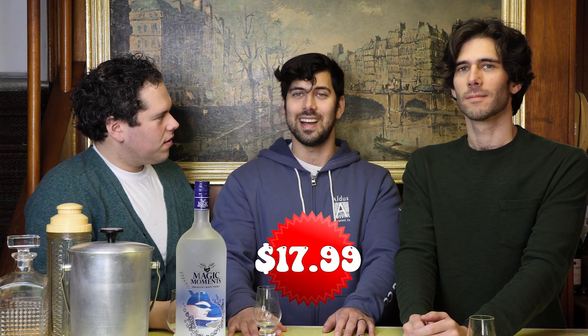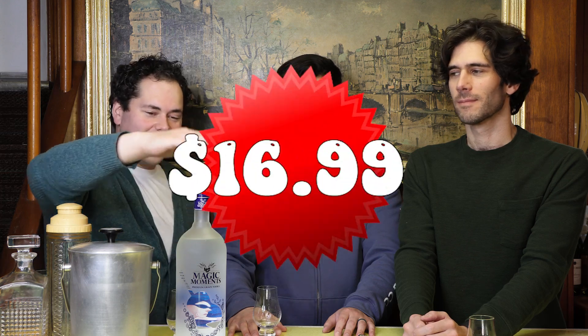Price-wise, what do you guys think it is? 20 bucks. Well, you bought a 1.75. What do you think for a 1.75? It's probably somewhere in the teens. It's $17.99. Very close — it was $16.99. Wow, not bad for a 1.75. Maybe throw it in your freezer. Forget about it.